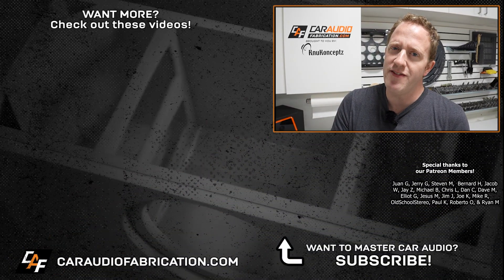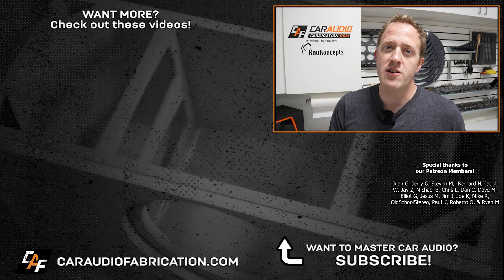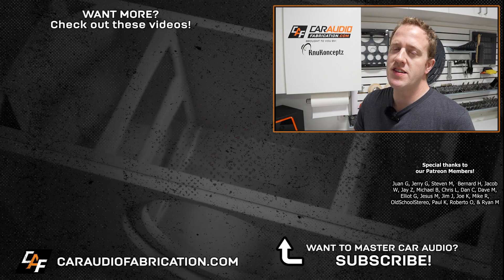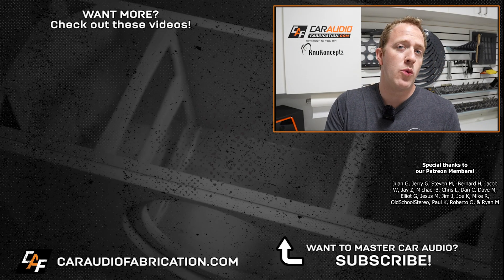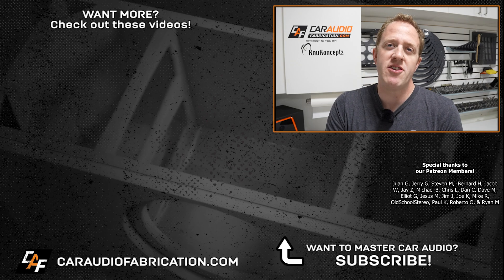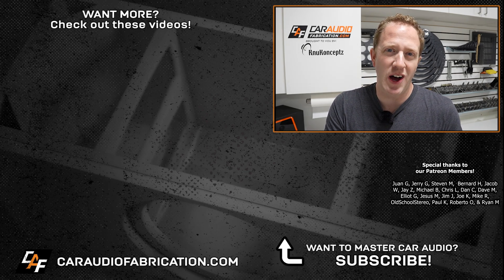Question of the episode: do you see yourselves using these style of connectors in the future, and if so, what application could you see yourself using them for? If you're new to my channel, Car Audio Fabrication, I'd love to have you as a subscriber — check out the related videos on screen. Don't forget, you can find these at the links down in the video description. And next time you need wiring and wiring accessories, be sure to check out our show sponsor New Concepts. A big thanks to them, along with Juan, Jerry, Steven, and the rest of the Patreon membership team for making these videos possible. Thank you for tuning in and watching.